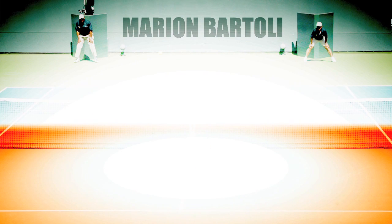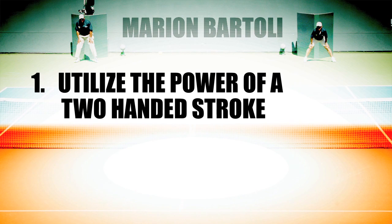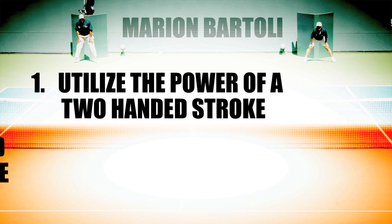Great, thanks for taking some time with us today and good luck with the rest of the tournament. Thank you. Try these tips from Marion Bartoli to take your game to the next level: if you use a two-handed stroke, utilize the power of that stroke to your advantage. Work on your foot speed to improve your court coverage for two-handed strokes.